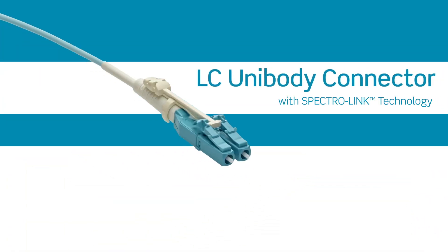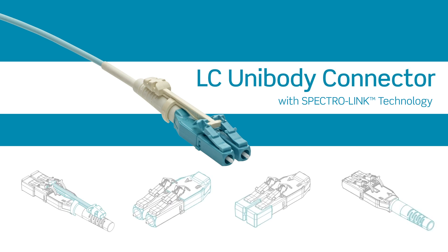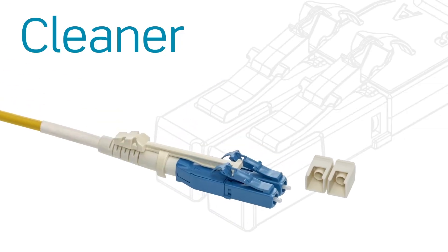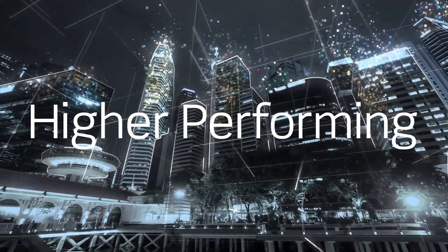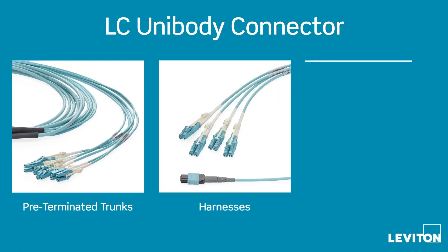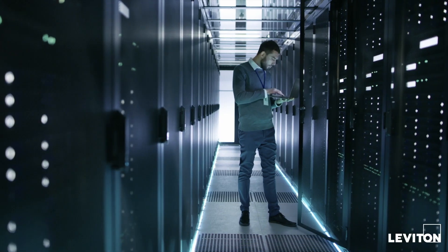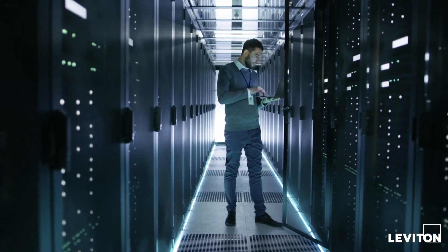The ELSI unibody connector with Spectralink technology is designed to make installation and MAC work easier, cleaner, and higher performing. Available on Leviton pre-terminated trunks, harnesses, and patch cords, the connector is ideal for deployment in high-density applications and mission-critical networks.